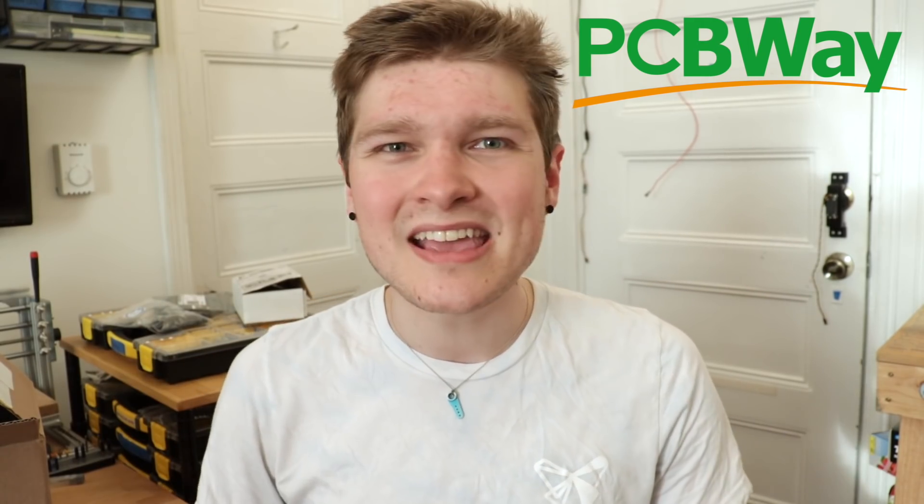I want to thank this video's sponsor, PCBWay. PCBWay has an excellent PCB fab service that I've been using consistently and always get really nice results. I'm about to place an order for a really big, complicated board for the next revision of the motherboard, and I know that when I upload the board file there's going to be an engineer at PCBWay who looks through the whole board, catches mistakes like not plating a hole I really should be. They've caught stuff multiple times that would have totally ruined the board I was trying to order. If you're looking to buy some boards, check out PCBWay — they're really quick, super cheap, and they always come out absolutely gorgeous.